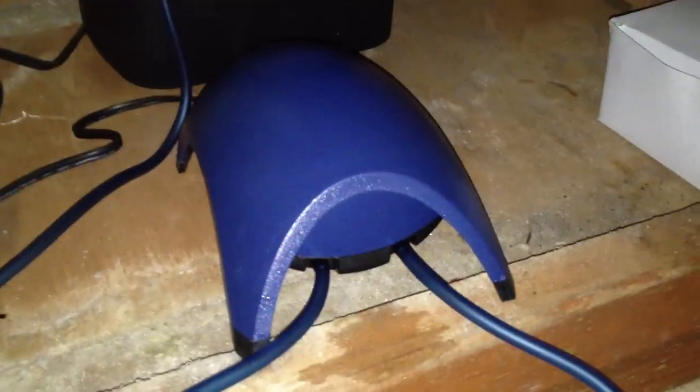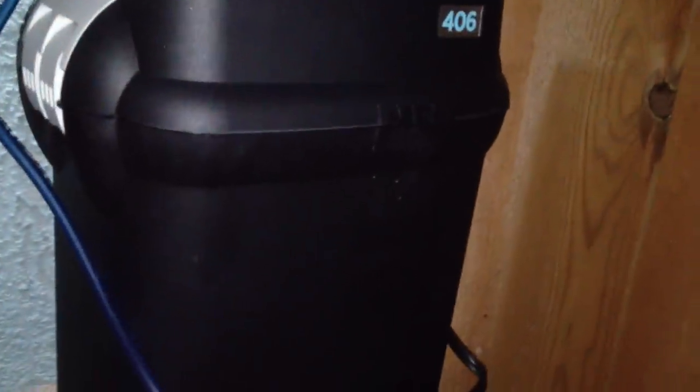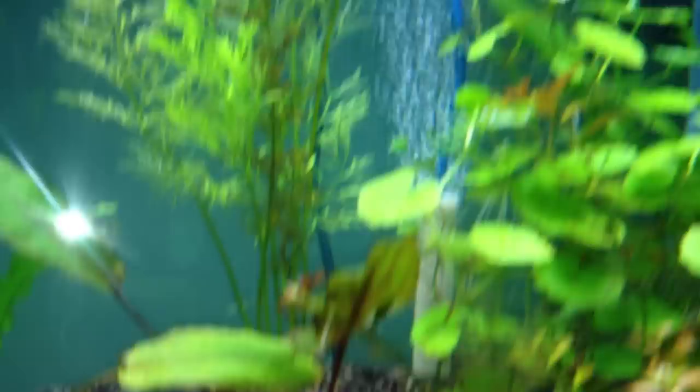So, the noise. Right now the canister is going and the Tetra air pump is going. We're going to unplug the air pump first. This is the sound of the Fluval by itself. Now let's unplug him and plug the Tetra in by itself. There goes the Tetra by itself. There's the proof that it's running — there's the bubbles coming out of my air stone.